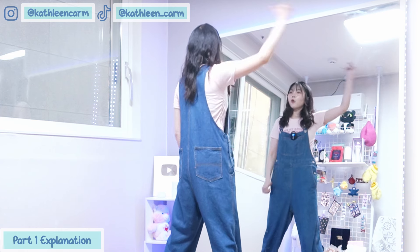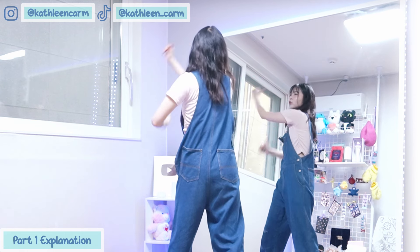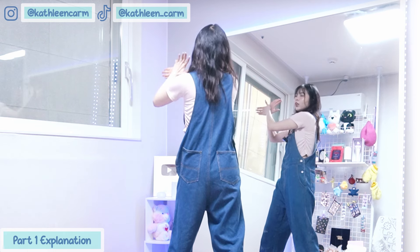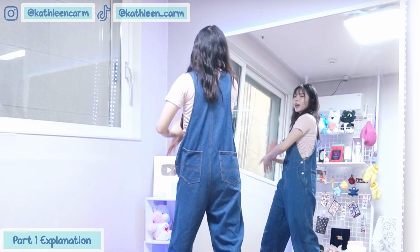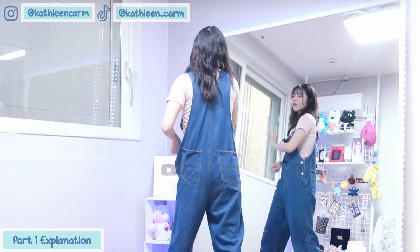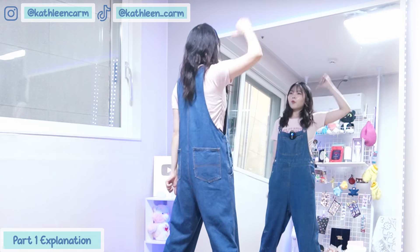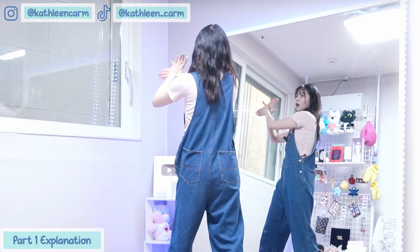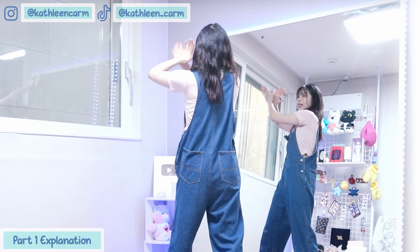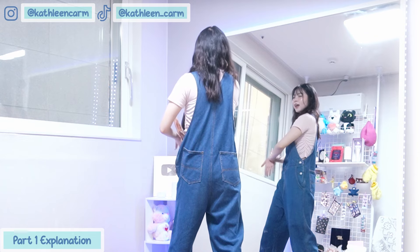So after 1 and 2, we go 3 and 4, 5, 6, 7, 8. Okay, one more time — from 1 and 2, 3 and 4, 5, 6, 7, 8.